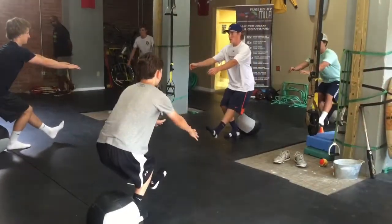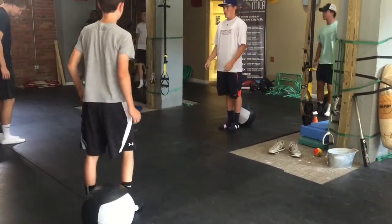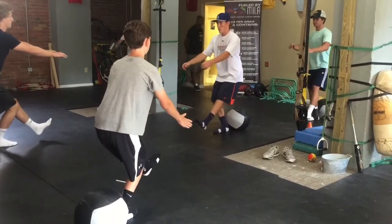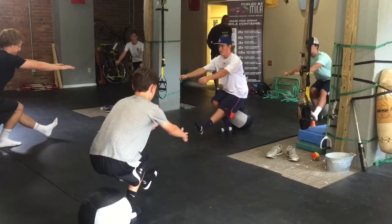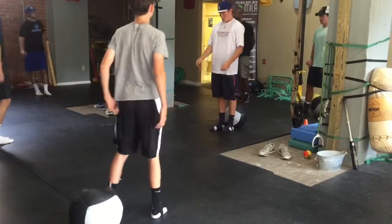Four, three, two, one. Put it down, and hold. Go, one more. Down — five, four, three, two, one. Put it down, and hold. All right, that's it okay?